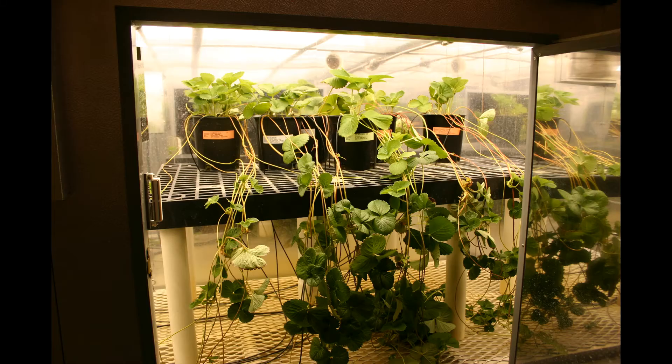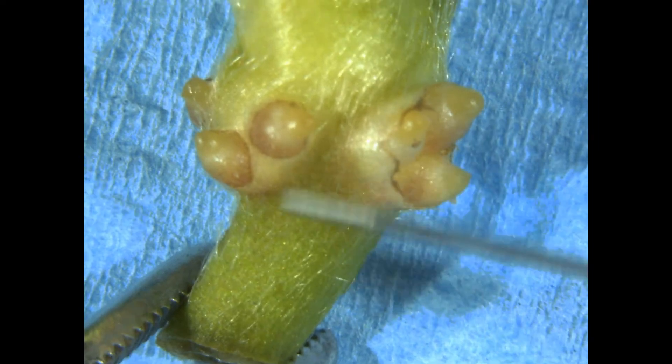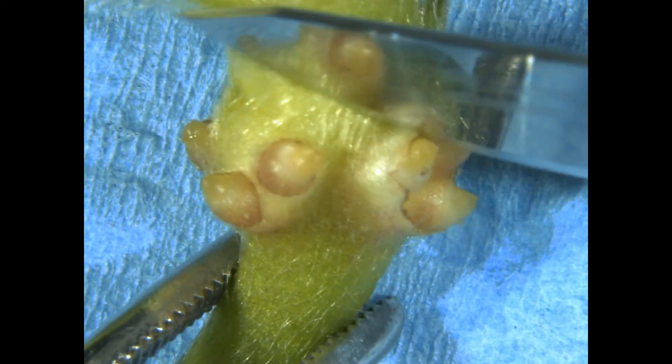Before excising the tip, we heat treat a mother plant with her runners attached for three to four weeks at 37 degrees C. Then we remove the runners, bring them into the sterile hood in the lab, and work under a dissecting stereomicroscope. From this point on, everything is done aseptically with sterile instruments.